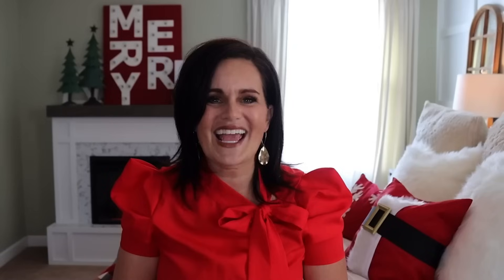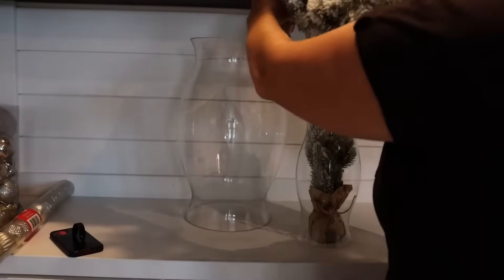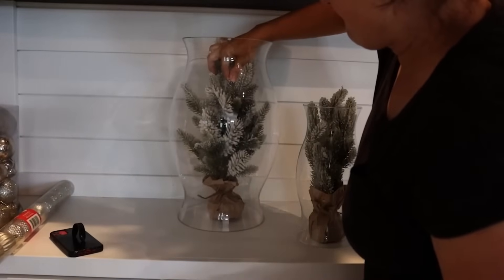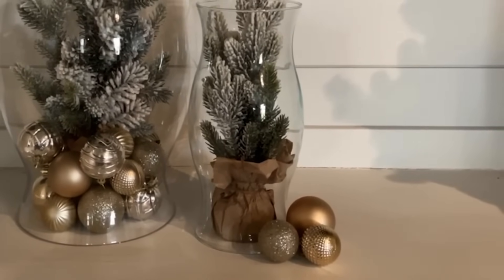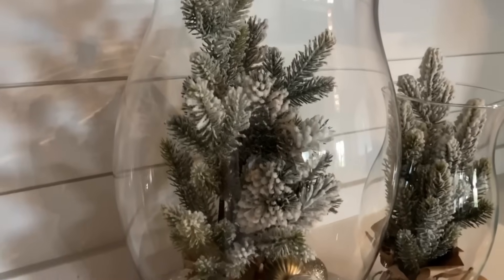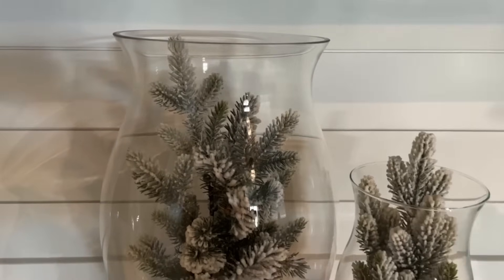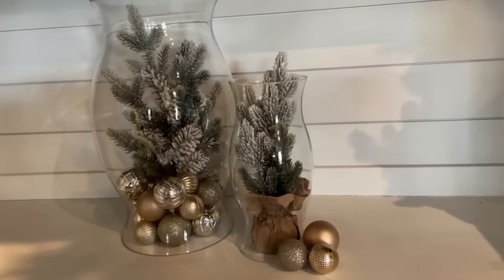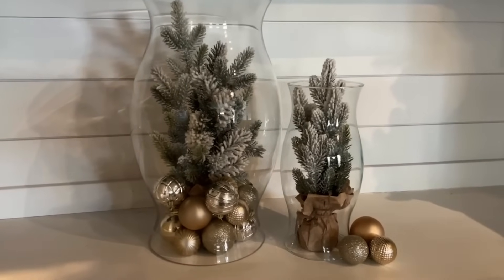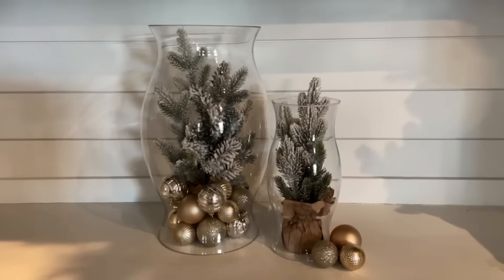I took a couple of mini Christmas trees and set them inside the larger hurricane, then filled the base of that one with Christmas ornaments. The smaller hurricane was a bit too small for ornaments inside, so I put a few little ornaments on the outside. Together they look really good — super beautiful on a shelf, or beautiful as a centerpiece on a dining room table with smaller ones on either side. Sometimes you take a couple of unrelated things, put them together, and it makes something extraordinary.